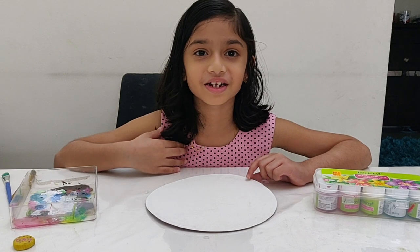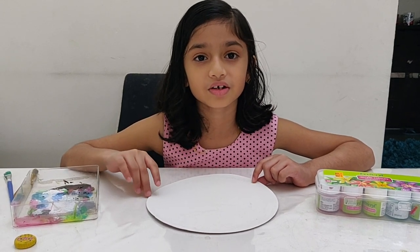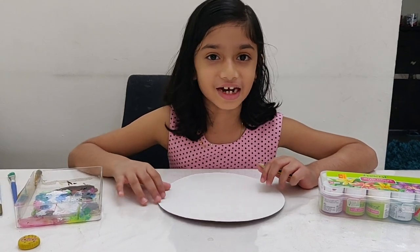Hello friends, I am Rishat. How are you all? Today I am going to make a peacock with pistachios. So let's get started.